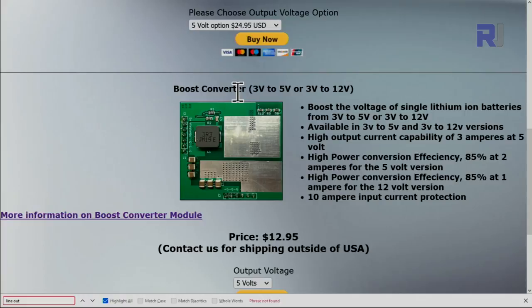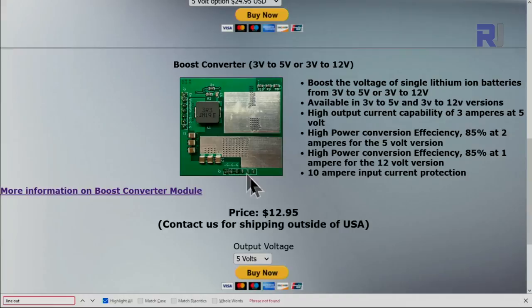You can also purchase the 5 volt or 12 volt module separately in case you want to use it for a different purpose on the same board. The price for the module alone is $12.95.